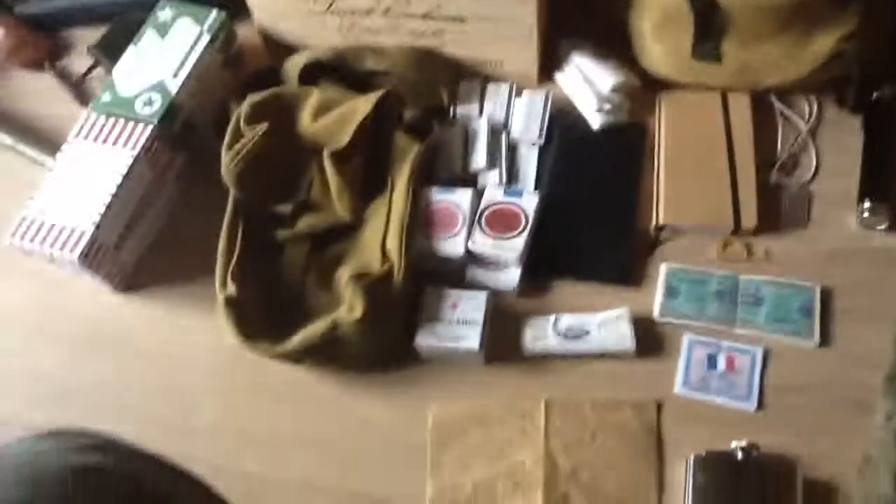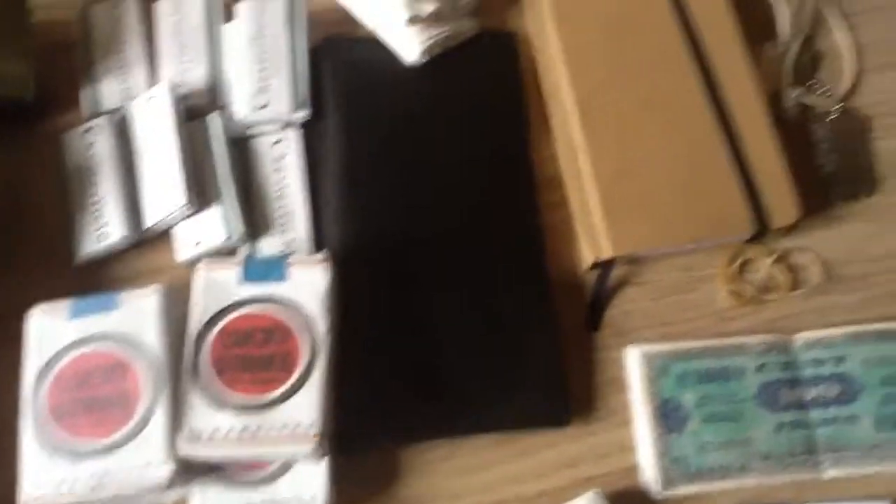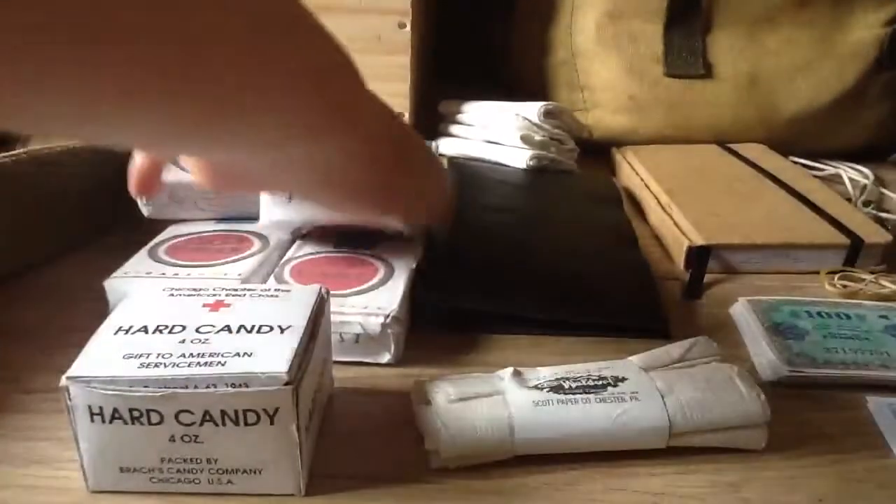Now more on to the personal items. There's my GP bag — general purpose — ammunition and stuff like that. The personal stuff: my homemade Chesterfields. Chesterfields, as I said, these are the Russian types.